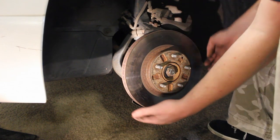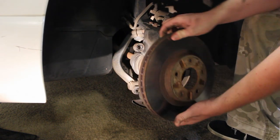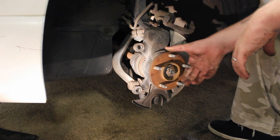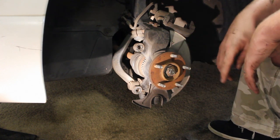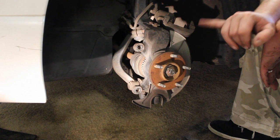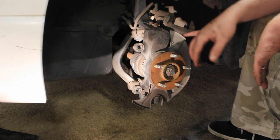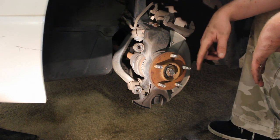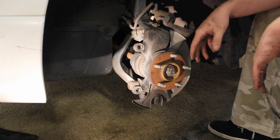Once you've got that screw off, just pull the rotor off like this. Now your wheel hub is exposed. That's all you really have to do to take everything off. In just a minute, I'll show you the important reassembly steps — I'm not going to go step by step, but I'll show you the key things you need to know.